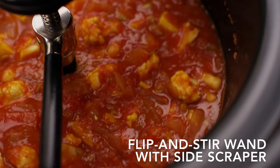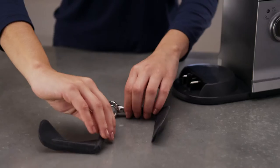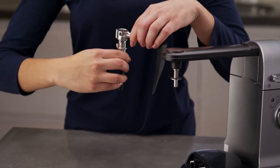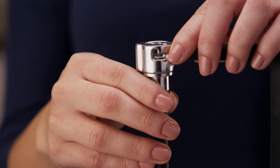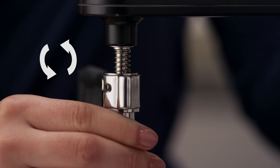If using the additional side scraper attachment to stir soups, stews, sauces, or larger quantities, first insert the tab of the flip and stir wand into the side scraper attachment coupler. Then align pins to slots, press, rotate, and lock into place.